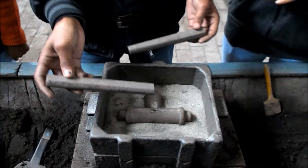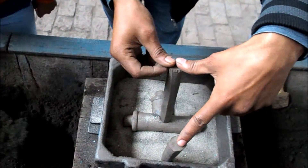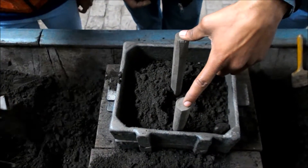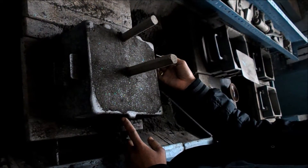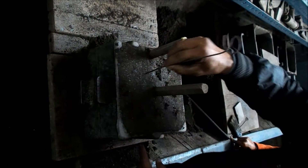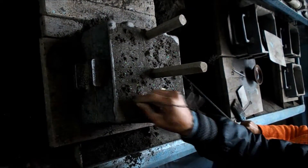Now we have to locate two gate pins: one is used as a riser, which is put on the pattern, and the other is used as a runner, which is put on the side of the pattern. Now the moulding sand is poured into the drag portion. Then the venting process is done on the upper part of our moulding.